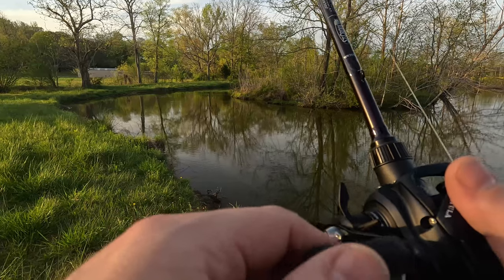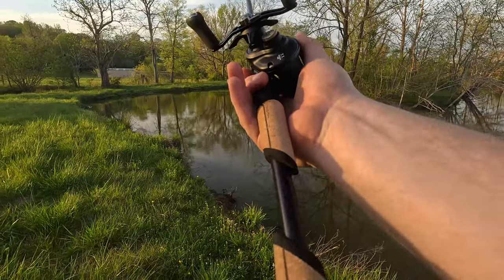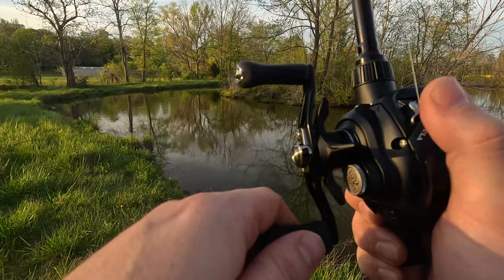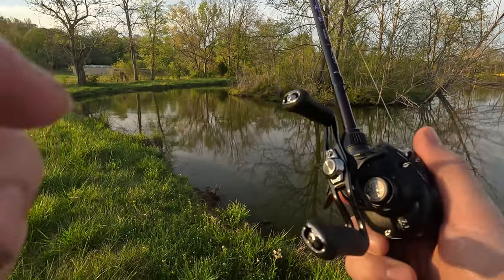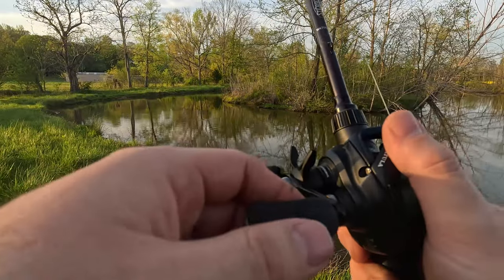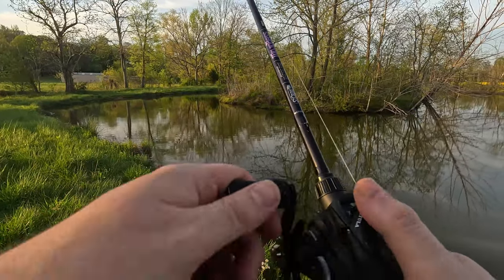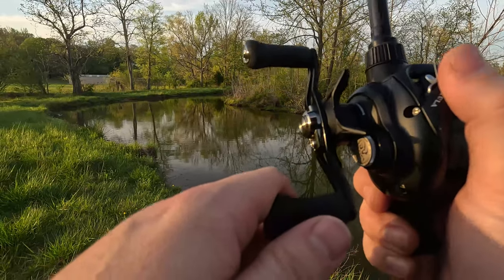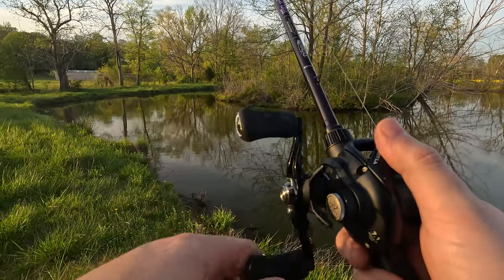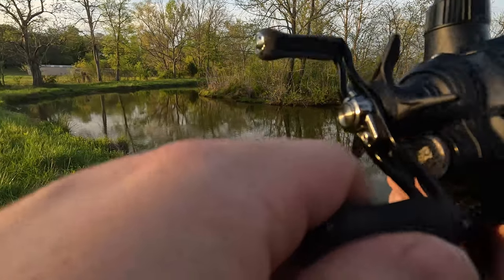I'm out here with my new St. Croix Mojo Bass — this is one of the Trigon versions with that angled handle. The wife was cool enough to let me grab this for an early birthday, so I'm breaking it in. I threw my Tatula 100 on it with about 30-pound braid to a 12-pound fluorocarbon leader, and we're throwing the Nico crawl. I wanted something for a casting setup where I could toss lighter, more finesse stuff with a soft tip — I'm thinking this might be it.